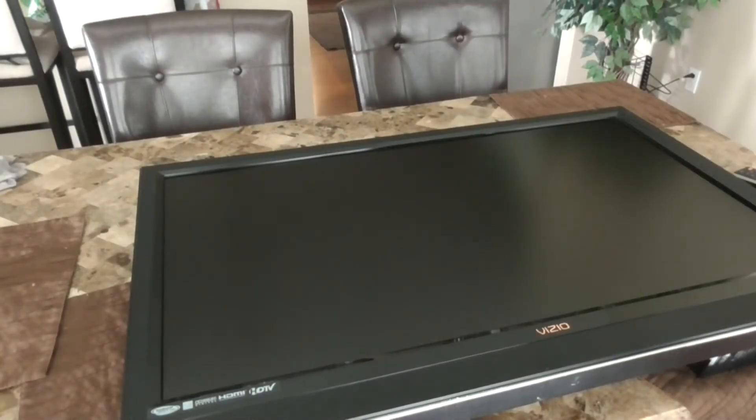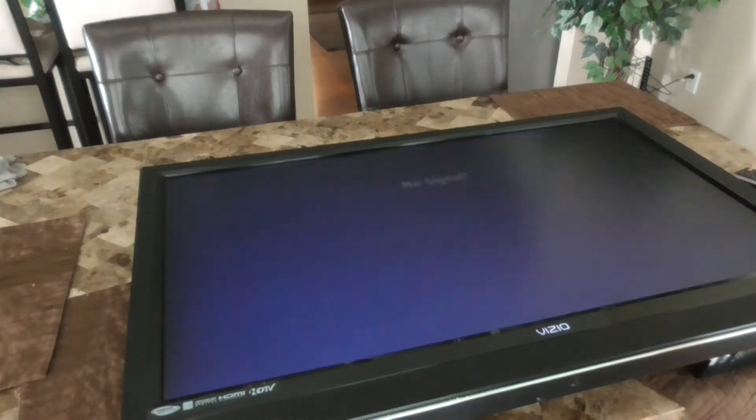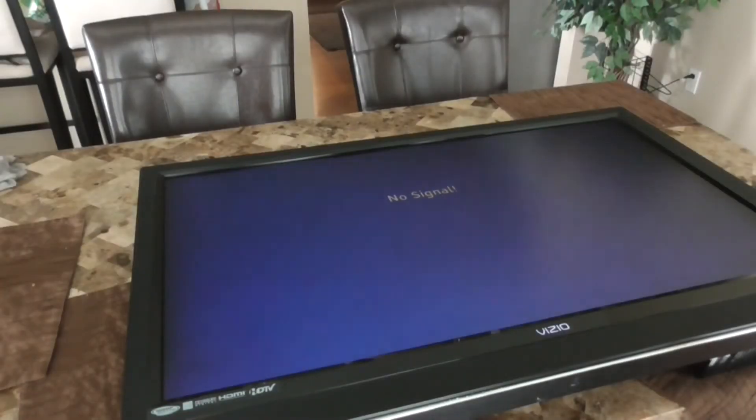Normally my videos are about cars and motorcycles and stuff out in the shop, but today we've got a problem with our flat screen TV. It comes on, gets signal, has audio — everything's working — but something's wrong with what appears to be the backlight. You can see it's flickering on the screen, and it also makes a buzzing sound through the audio.